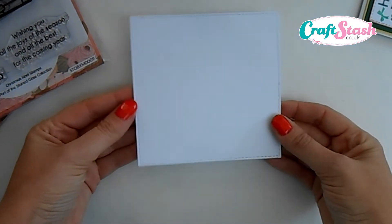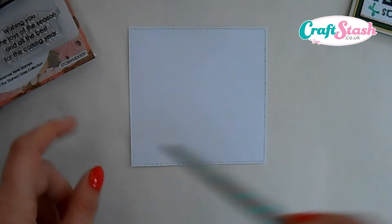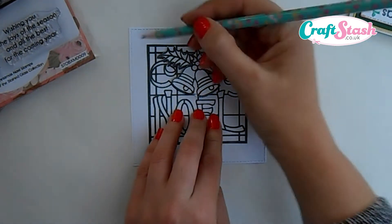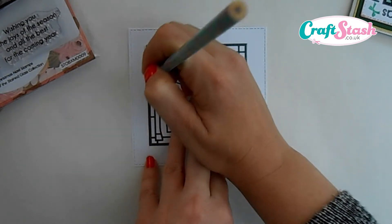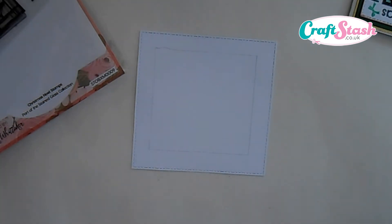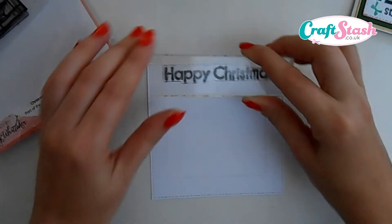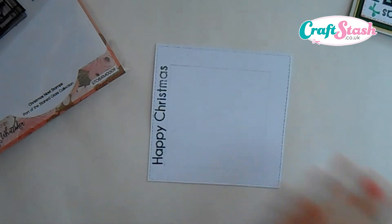To make the happy christmas go all the way around, the best thing to do is get a white square die cut — this is 11 and a half by 11 and a half — which is the perfect size to get your topper into the middle and still have room to stamp your message around the outside. We bring our little Noel topper in and very lightly using a pencil draw around the topper, giving us a guide as to where we need to do our stamping. Once you've got that, take the happy christmas stamp from the stamp set, stick it onto an acrylic block, get some Memento ink, ink the stamp up, and then follow your little pencil lines and stamp happy christmas all the way around your square.